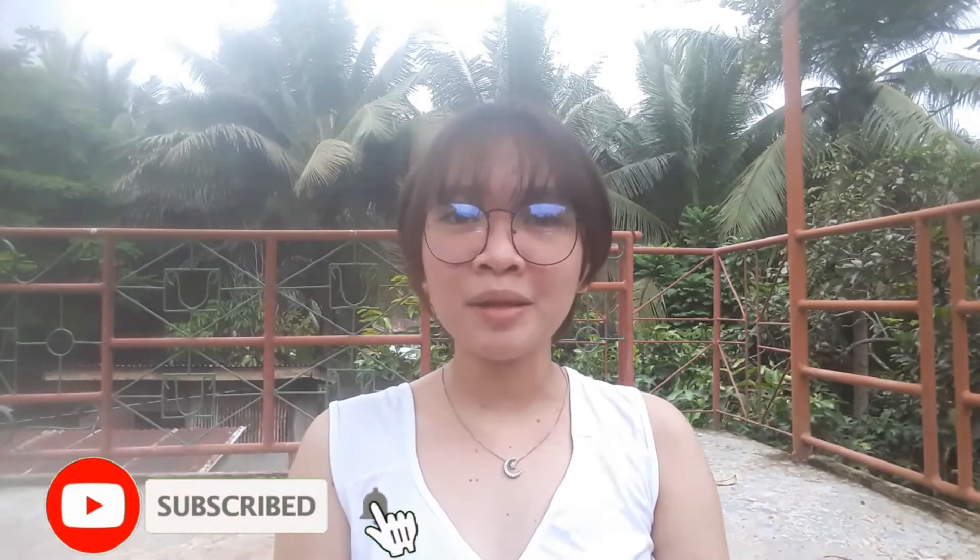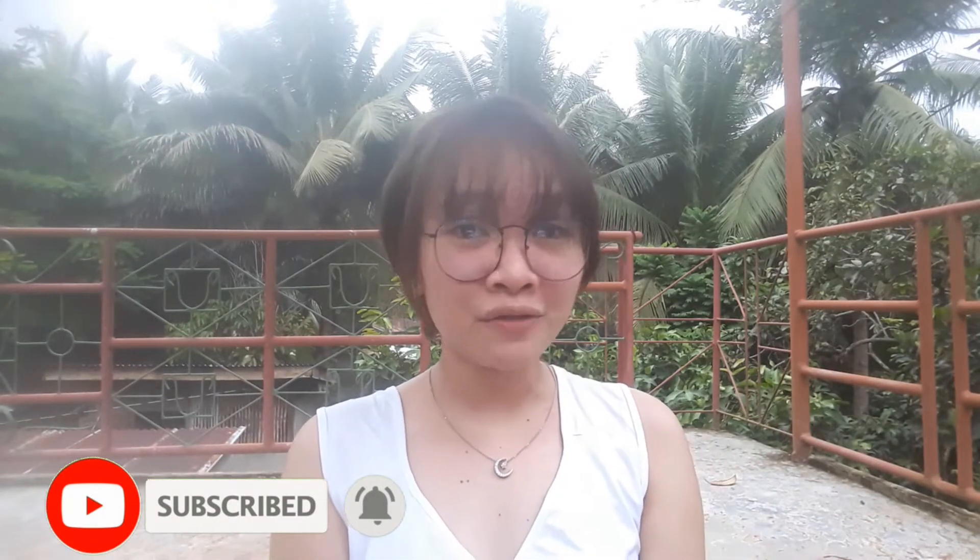Hey guys, it's Habi and welcome to my 31 days watercolor painting series. I started this on the first day of January 2021 and I'll be doing this until the end of the month. If you've been following my art Instagram then you've probably seen some of these paintings, since I upload a photo every single day. Don't forget to subscribe and hit the bell button so you'll be notified every time I upload a new video.